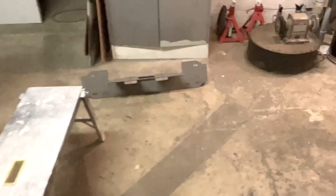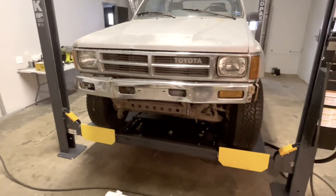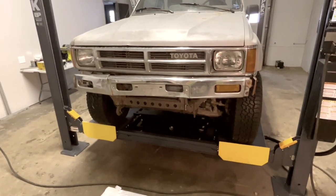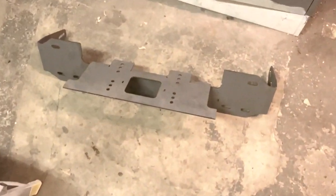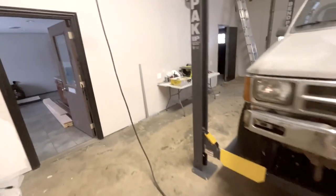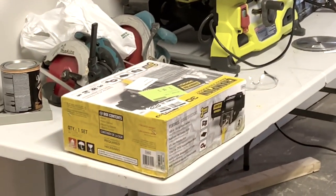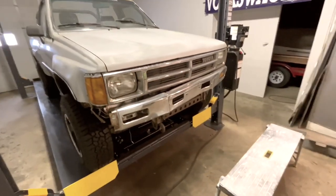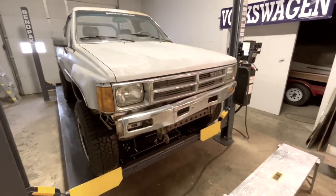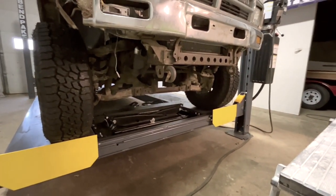We're going to start by taking that bumper off — it's long overdue. Then we're going to put this winch plate on that I got from a friend, and then put this little hundred-dollar winch on it to lift the blade. The next time I'm out here I'm going to have a KFI UTV plow and we are going to mount it down there on the lower control arm cross member — at least that's the plan.